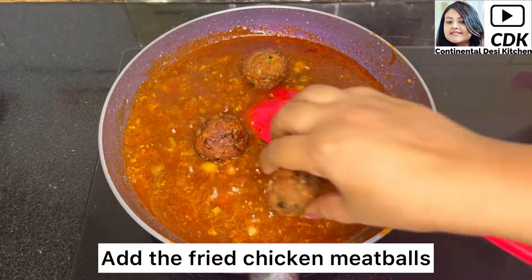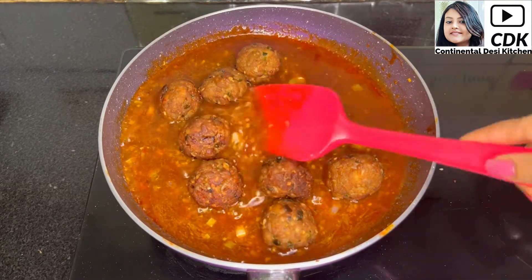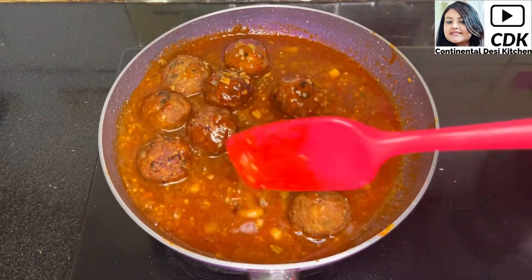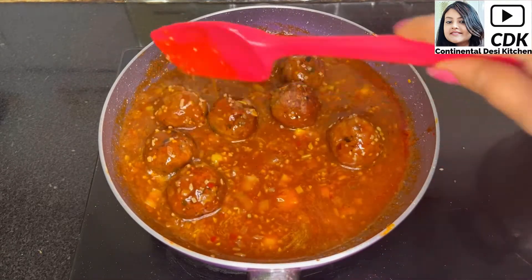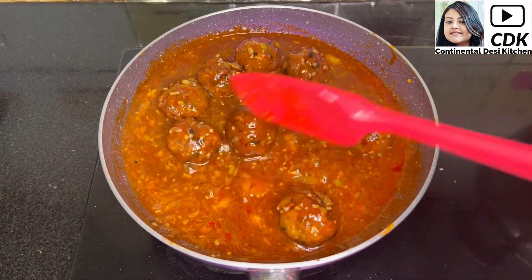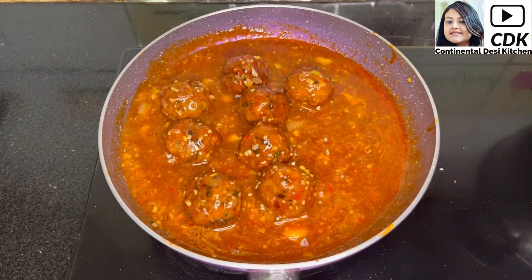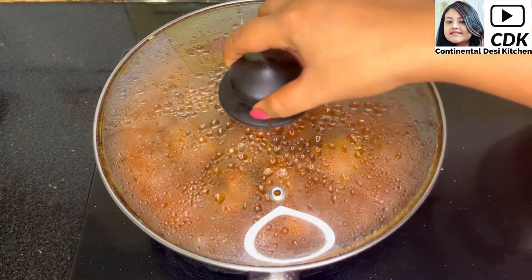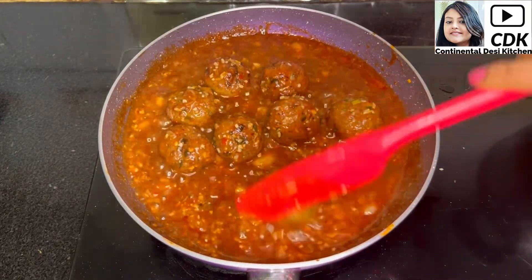At this stage, add the fried chicken meatballs into the gravy. Coat the meatballs with the Manchurian gravy so that they can absorb all the flavors of the spicy and tangy sauce. Cover and let the meatballs simmer in the gravy for just two minutes. It's almost two minutes now and our chicken meatballs Manchurian is almost ready.